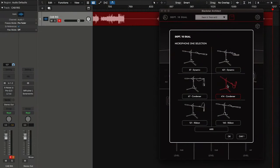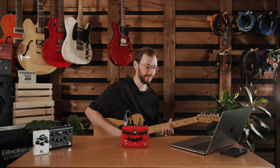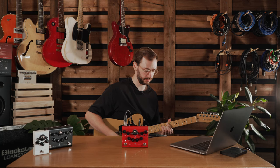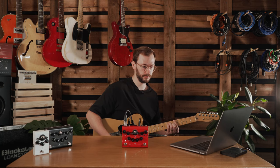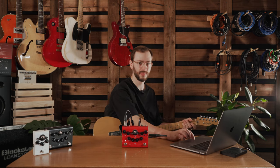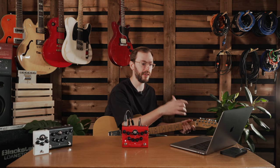The next thing to explore is the microphone section. We're currently on a 4-and-4 condenser, so this should be fairly open sounding — a lot of top end, a lot of bottom end. Let's move over to something a bit warmer: a 121 ribbon. Very smooth in the top end, tons of low end, but just very smooth across the board. I like that a lot.